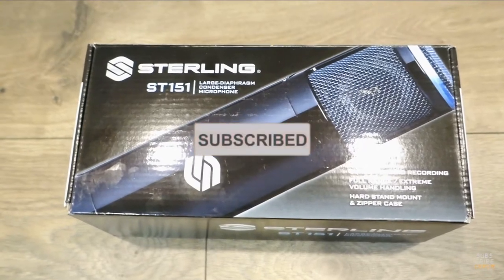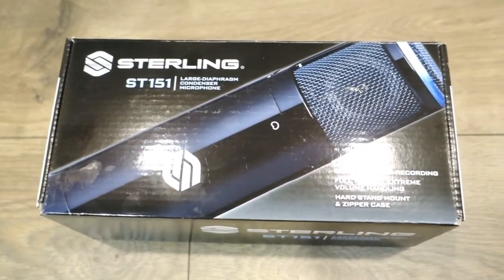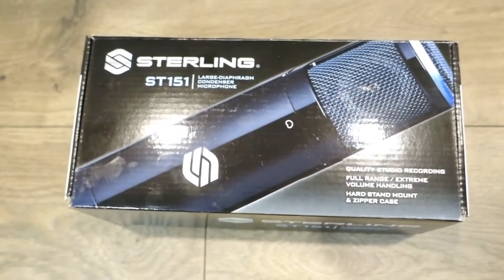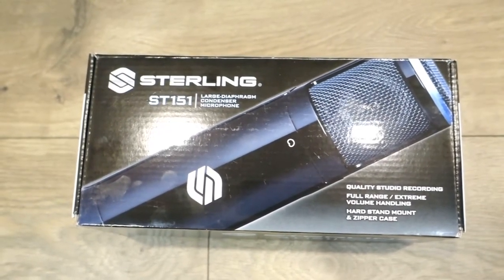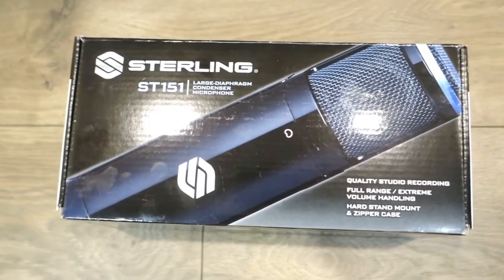Greetings everyone, this is Dose and I'm gonna unbox the Sterling ST151. This is the Sterling condenser large microphone. When I got it I didn't know what to expect, but on the next segment I'm actually gonna make a vocal review on it.